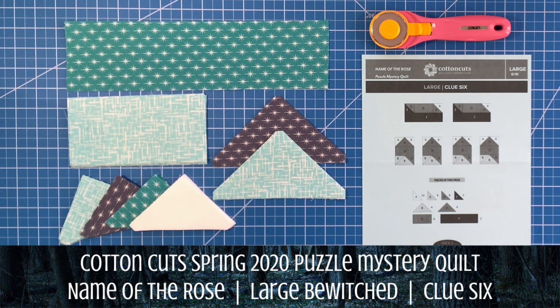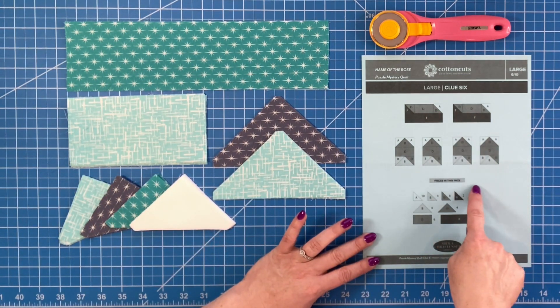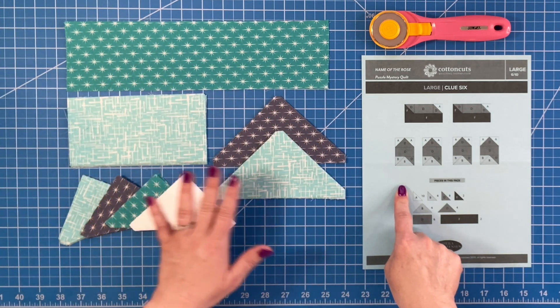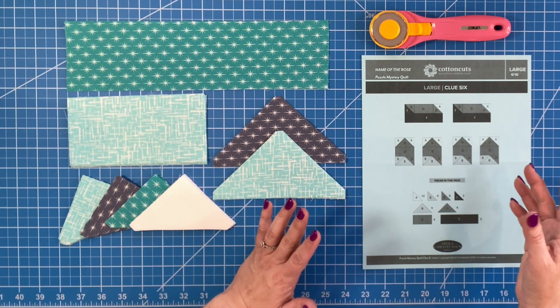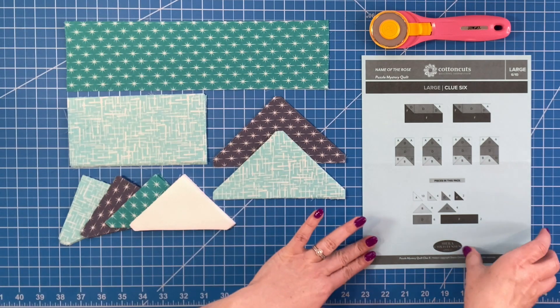I am ready to put clue number six together. I have my instructions here and all my pieces. When you get your instruction sheet you will have a little list on the bottom that tells you all the pieces you should have in your pack. You will also have a drawing of the clues that you are going to be finished with at the end of this instruction sheet.